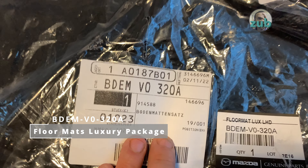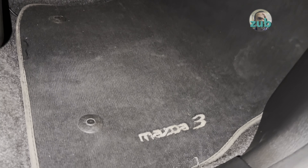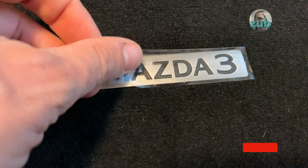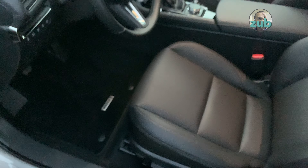And also floor mats — luxury package. I had a similar luxury package on the other car and they lasted a long time, so they should be okay. There is a sticker on the logos. They look nice. There is a retention clip here — you have to fix them in place so they stay. Let's remove the sticker.